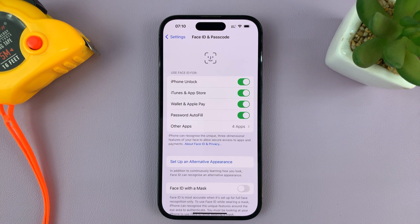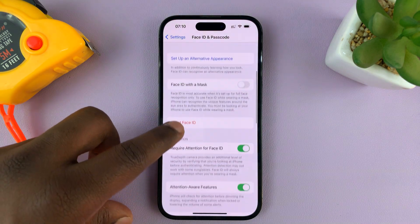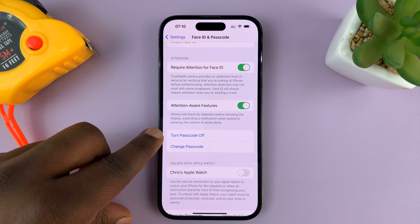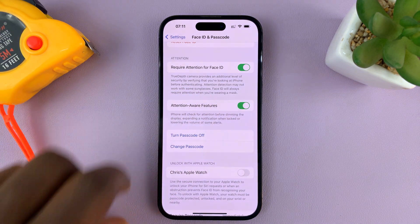Enter your current passcode, and once you enter it, it's going to let you in to the Face ID and Passcode settings. Scroll down until you get to Turn Passcode Off and tap on that. Then it's going to ask you if you're sure you want to turn off the passcode — tap on Turn Off.